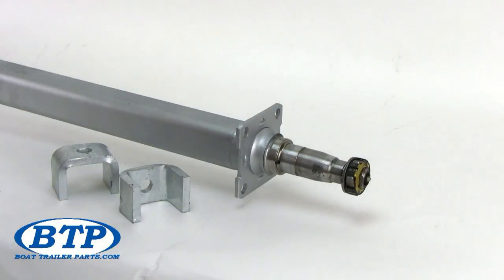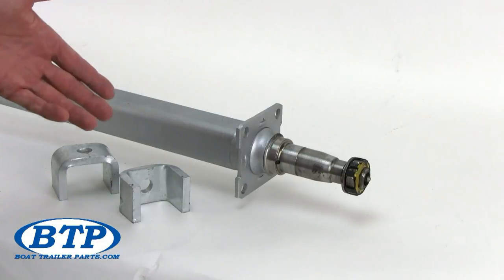The grease seal is important because it prevents moisture from entering your bearing chamber. When a grease seal is damaged, grease slings on the back surface of the wheel and allows moisture to enter the bearing chamber, causing corrosion.